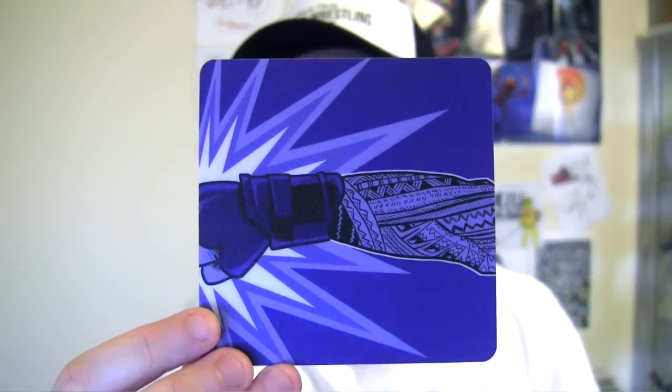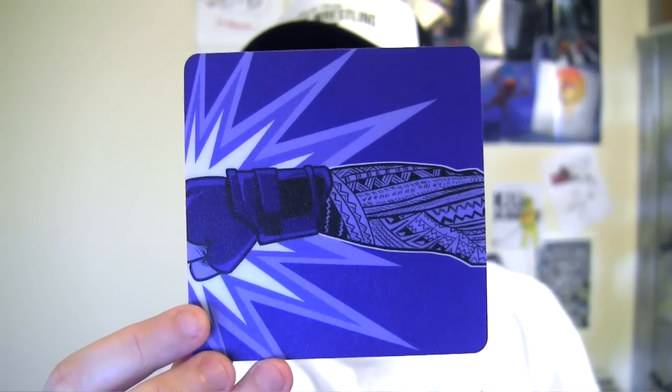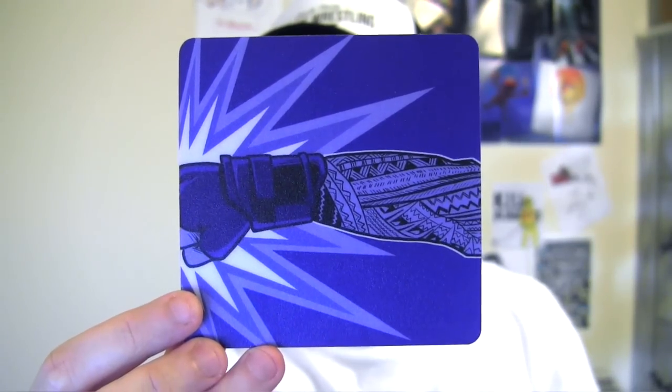Immediately on top I've got a coaster that looks to be from the Tats — Roman Reigns delivering the Superman punch. Coasters always come in handy. I hate when guests come over and leave ugly stains on my coffee table.